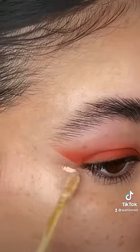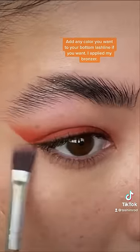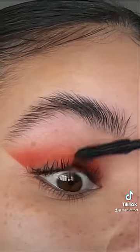I highly recommend using tape. Clean up with a little bit of concealer. Add any color you want to your bottom lash line, if you want. I applied my bronzer.